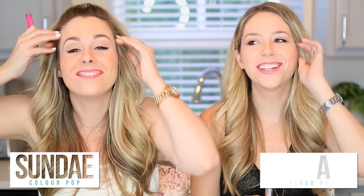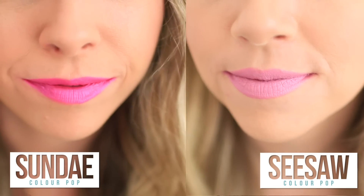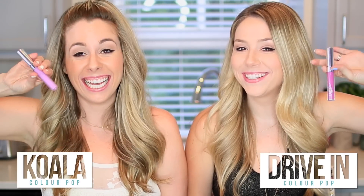This next one's a crazy purple color — it's called Sundae, now I want ice cream! Mine's called Seesaw. I love the names. After six or seven lip colors, my lips are super pigmented but I'm just totally covering it. Mine is kind of different — you know how you worry about the dead lips look? It's like a step up from that but not quite pale enough to be dead lips. Mine's like a crazy cosmic pink — like a duochrome kind of thing. At certain angles I see a blue tint. This one's called Koala and mine's called Drivin — this one's gonna be a fun, crazy bright purple. It's like a mid-tone light orchid.